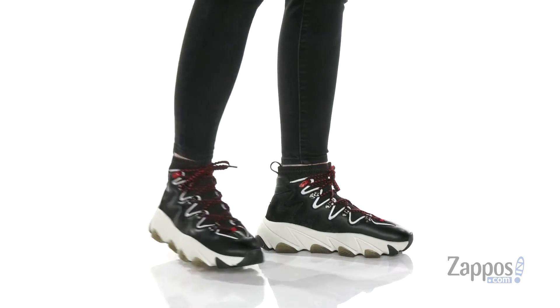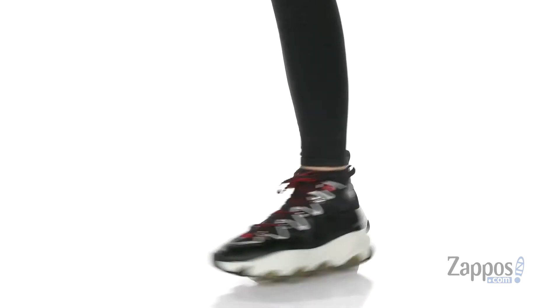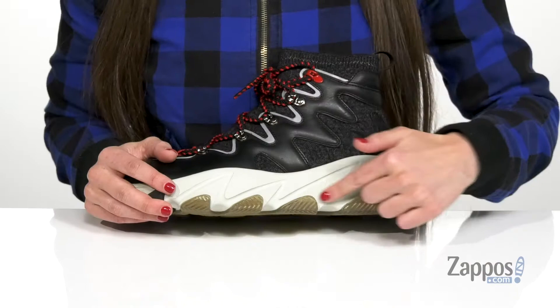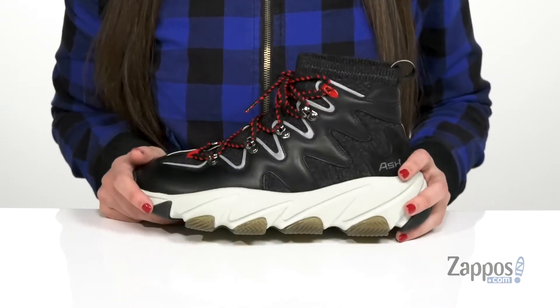Hi everyone, I'm Ariel from Zappos and this is Escape by Ash. Wow, you are definitely going to stand out when you're wearing this sneaker. I really love the hiker-inspired silhouette and especially the chunky midsole that is just so cool. I really love how it stands out.